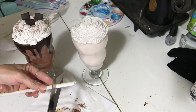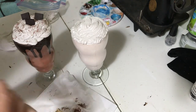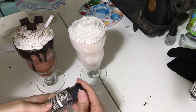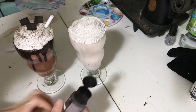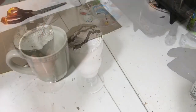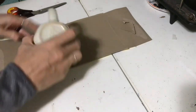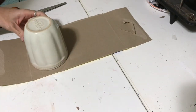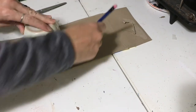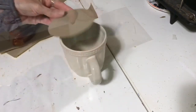I cut a straw just a little bit on the end and then stuck that in. For my hot chocolate topper, you want to take a cardboard and trace your mug so it fits on top. This way you can switch it up seasonally with a different cup.